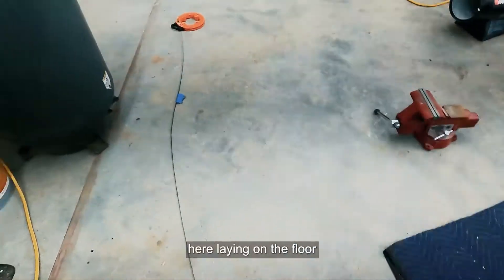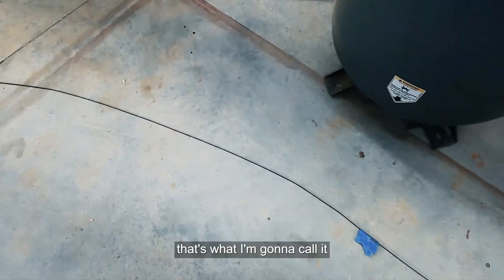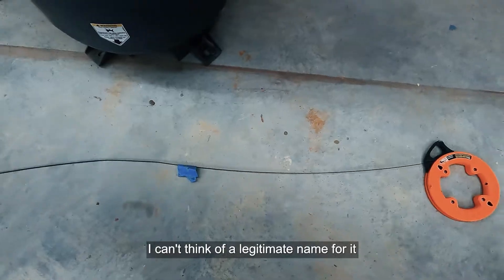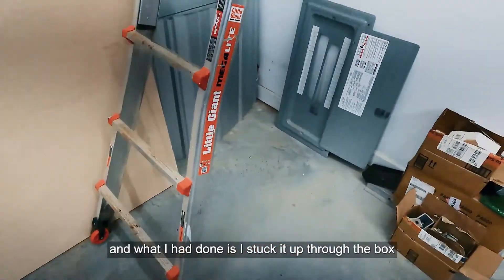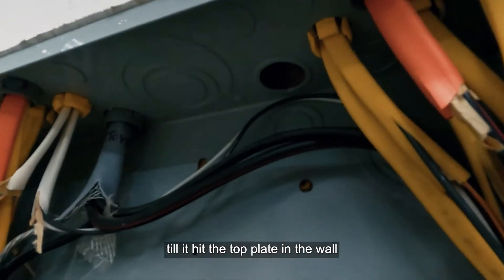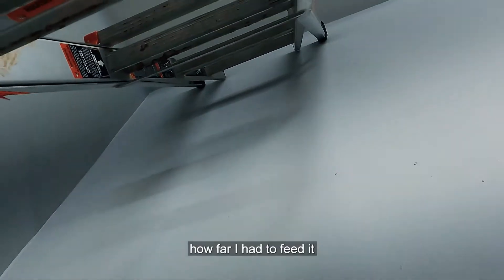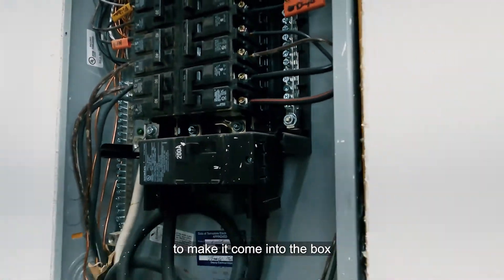Here on the floor I've marked off my wire chaser — that's what I'm going to call it, I can't think of the legitimate name. I marked it with tape after sticking it up through the box, punching out one of the knockouts, and feeding it up through the wall until it hit the top plate. That way I knew approximately how far to feed the wire down through the wall to make it come into the box.